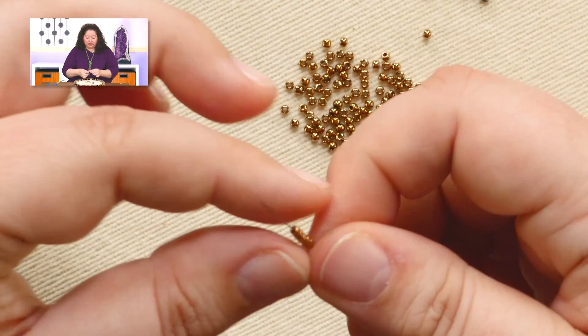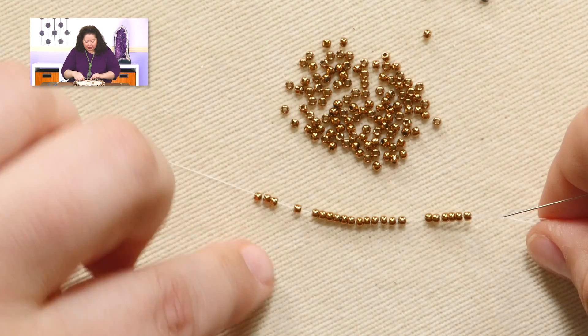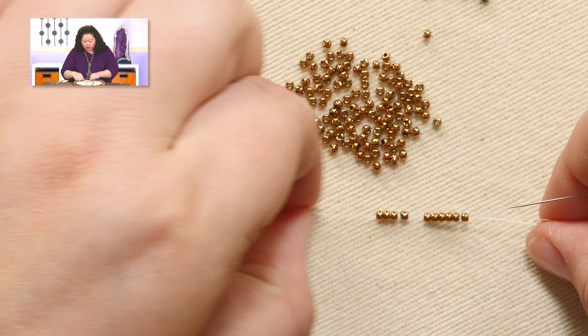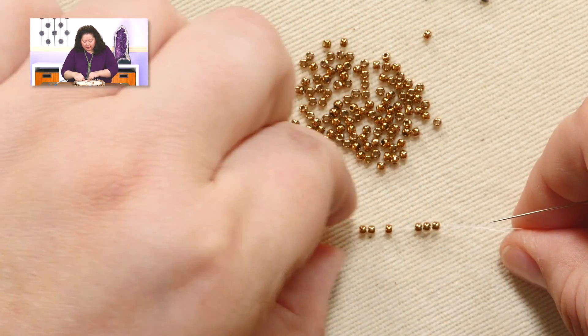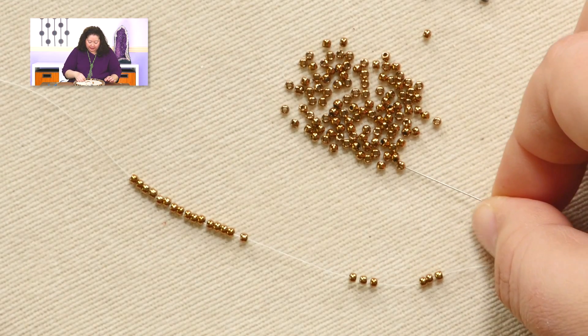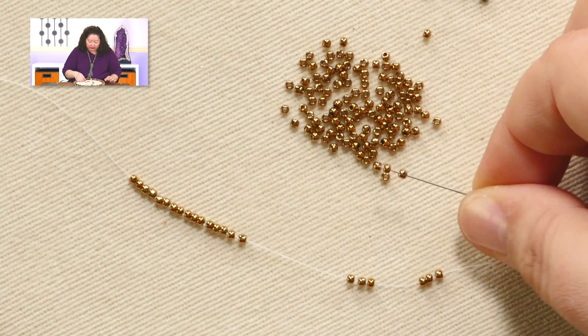As I was talking, I totally lost count of my beads, so let's check: 4, 8, 12, 16, 17, 18, 19, 20, 22 — I need two more. It is important that you get the number correct, so double check it before you start.